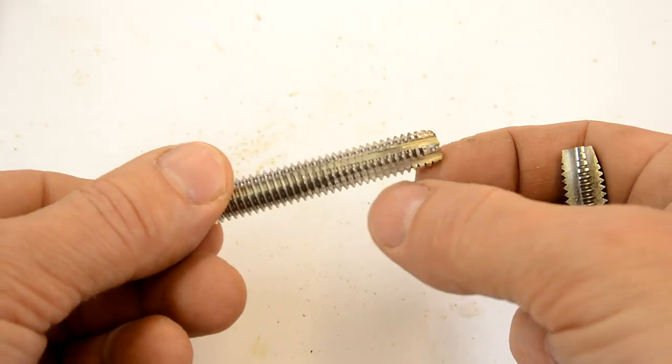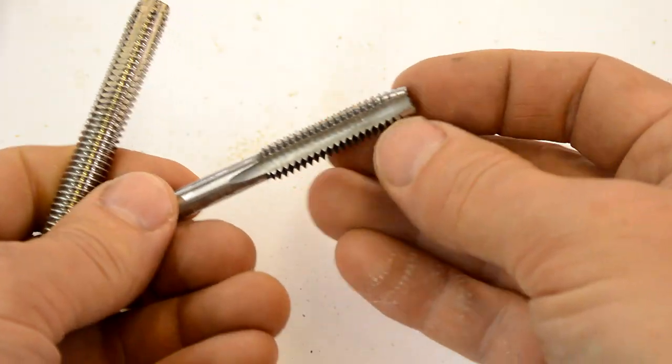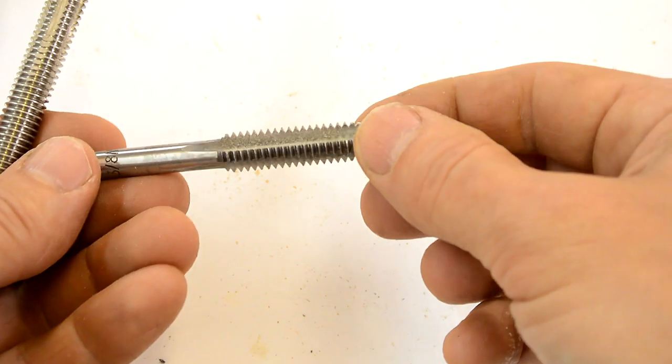I guess maybe I should have cut these flutes a little bit wider so they don't fill with sawdust as much. This one's got much bigger flutes but only four of them.